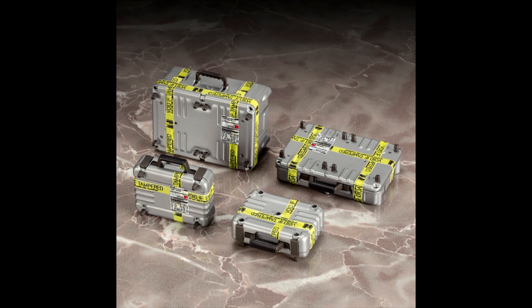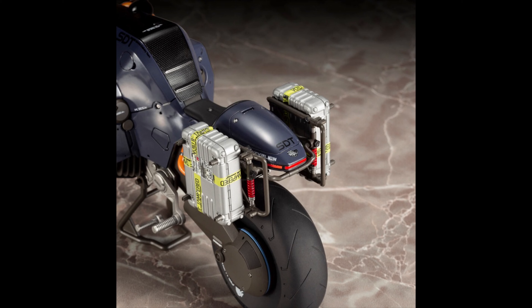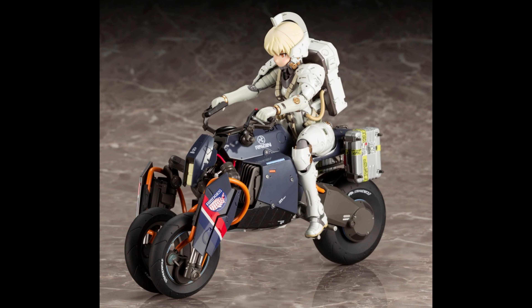A lot of people might not have gotten the DX version of Sam Porter because it's really expensive, but he does come with a lot more cargo than the normal one. Here you have some extra cargo pieces. I don't know if they're going to snap onto the Figma ones, but we still don't have those details.